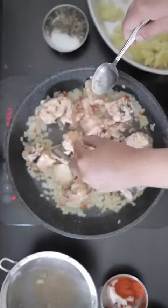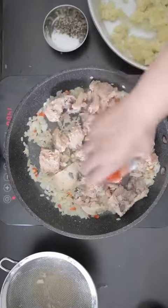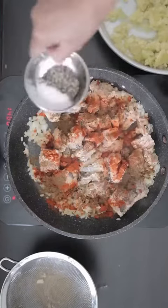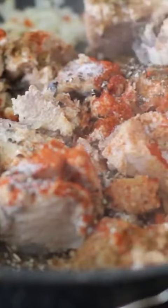Next, I'm going to add the salmon in. This salmon has some skin and a center bone so I will remove these. Then I'm going to add 1 tablespoon of paprika, 1 tablespoon of cumin powder, a half tablespoon of pepper and a half tablespoon of salt, and mix this in.